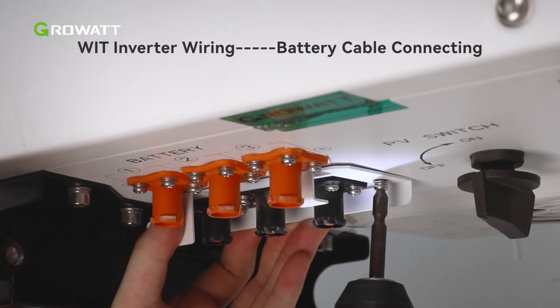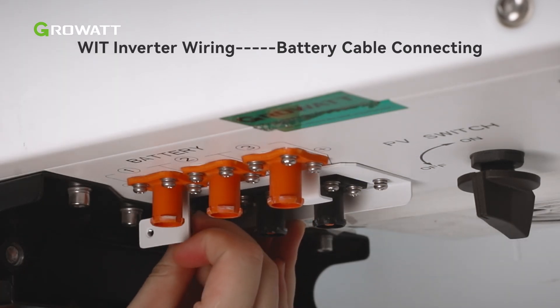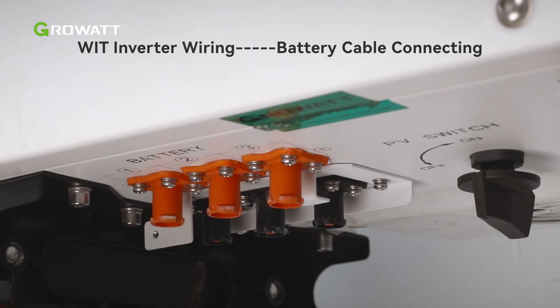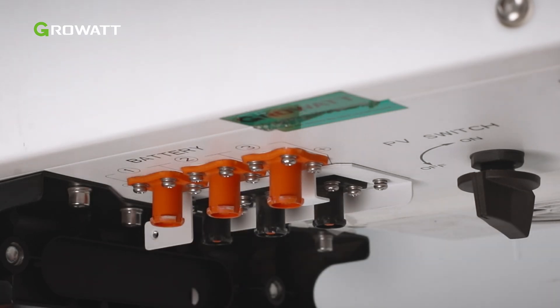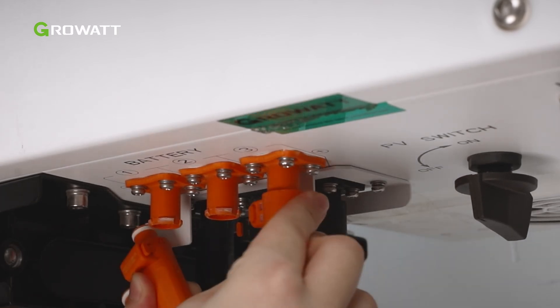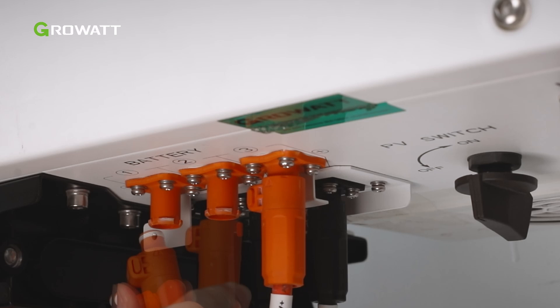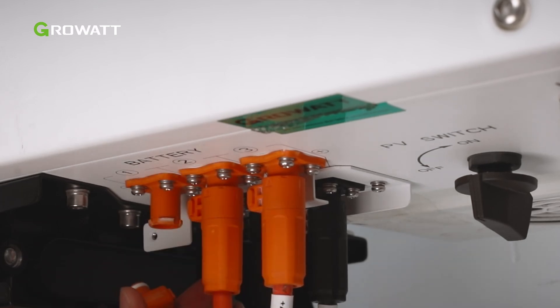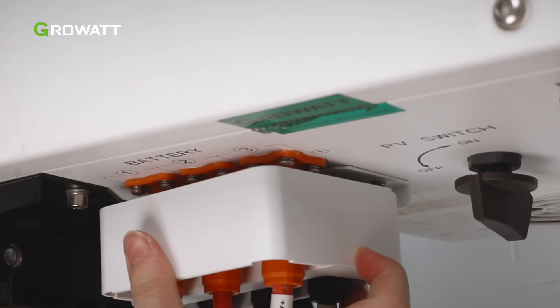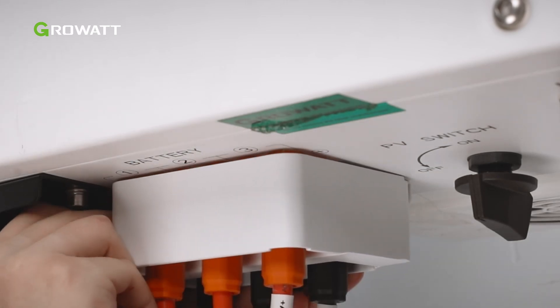Before connecting the battery cables, secure the battery terminal anti-dismantle element onto the inverter using the screws. Route the battery cables through the battery terminal anti-dismantle element. When connecting the terminals, ensure that you hear a click sound. Please gently pull back the battery cables to ensure a secure connection. Then secure the anti-dismantle element to the inverter.